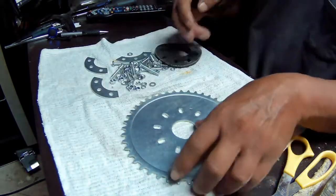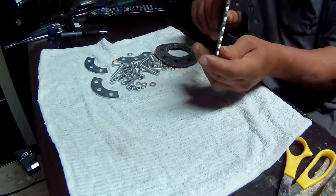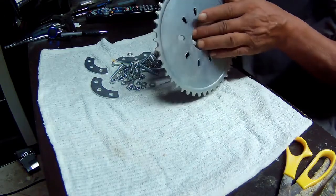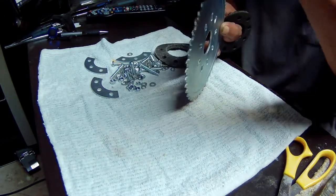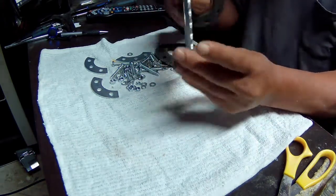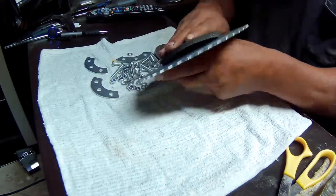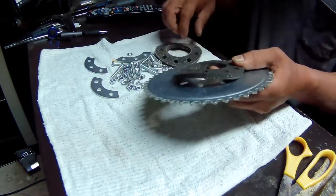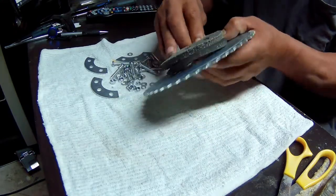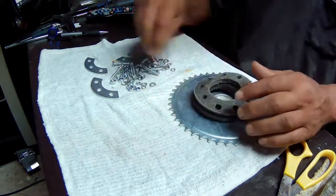Here's the sprocket, and the teeth are offset. I would think that the part that sticks out would go face out. So this would basically go on the wheel with the rubber spacer up against the spokes, then this would go on the inside of the spokes attached here, so the spokes would actually sit in between.